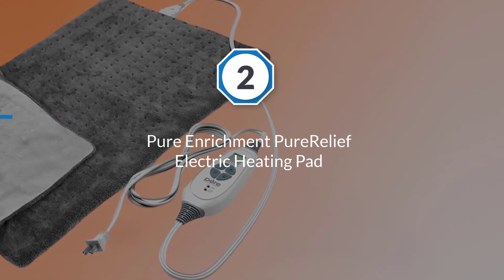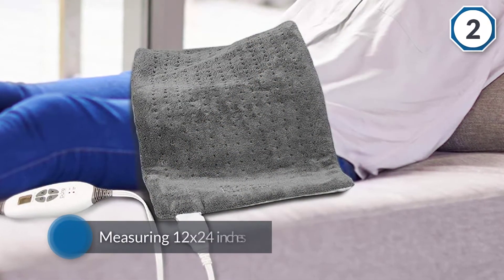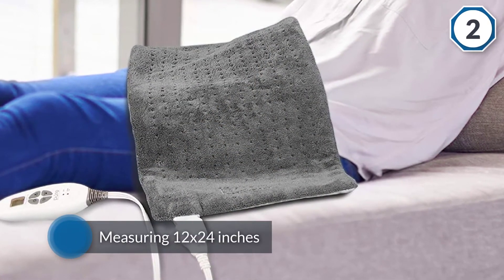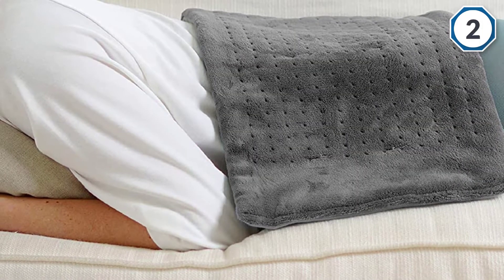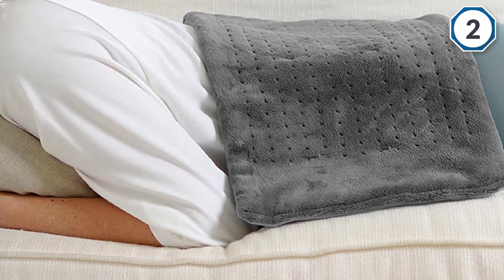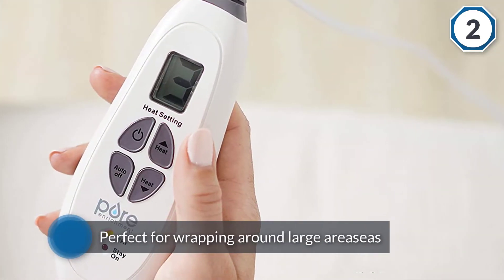Number two: Pure Enrichment Pure Relief Electric Heating Pad. Measuring 12 by 24 inches, the heating pad has nearly twice the surface area of similar models, so it's perfect for wrapping around large areas such as your back, legs, shoulders, or abdomen. The pad heats up in seconds for fast pain relief.